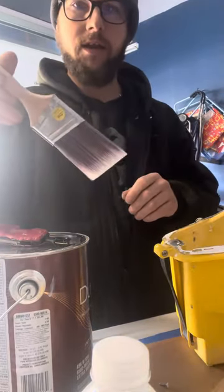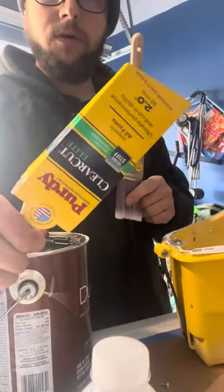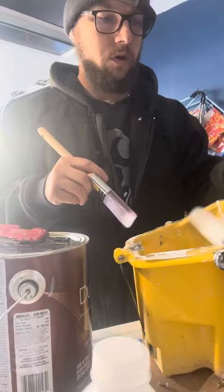I'm using the Clear Cut Elite — got a new one from the blue bucket sale at Sherwin-Williams, so I grabbed a couple of these. If you're learning to cut in, I highly recommend those.